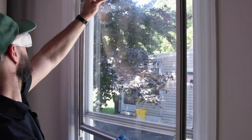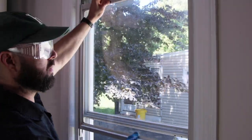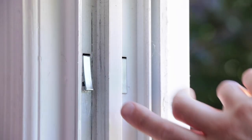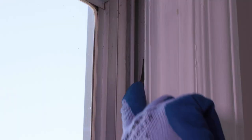Now that you have installed your new top sash guides, you are ready to reinstall the sash back into the top of the frame and push down. Remember to push those takeout clips back in.